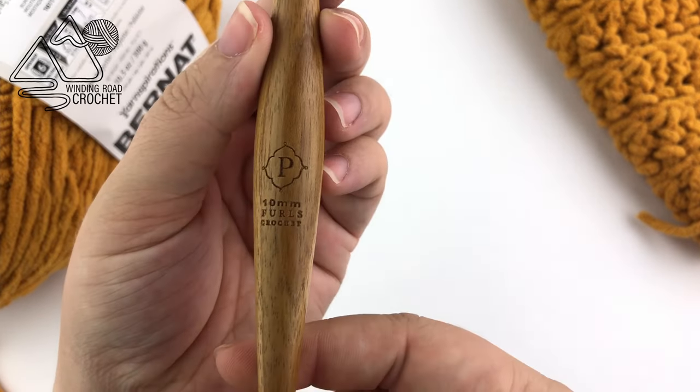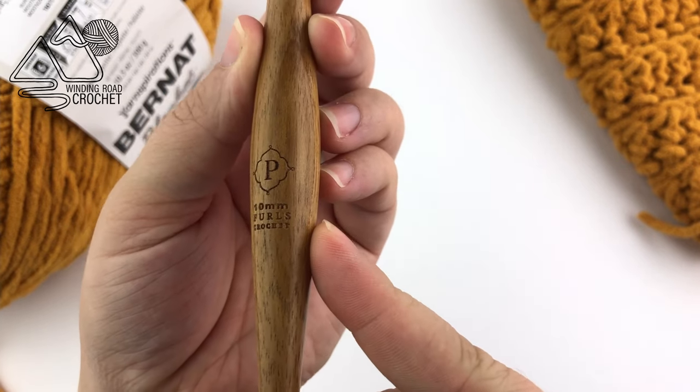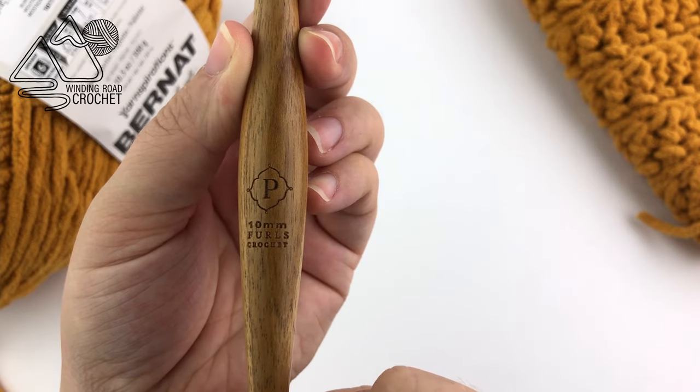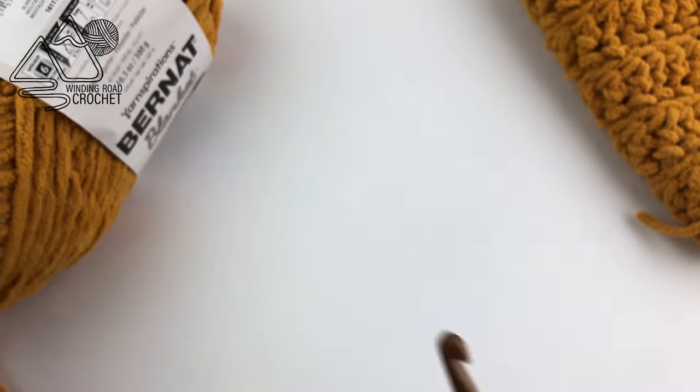For this project we're using a size P, or more importantly a 10 millimeter crochet hook. Sometimes this is also referred to as a size N, so definitely make sure it's a 10 millimeter crochet hook or the hook you need to meet the gauge.